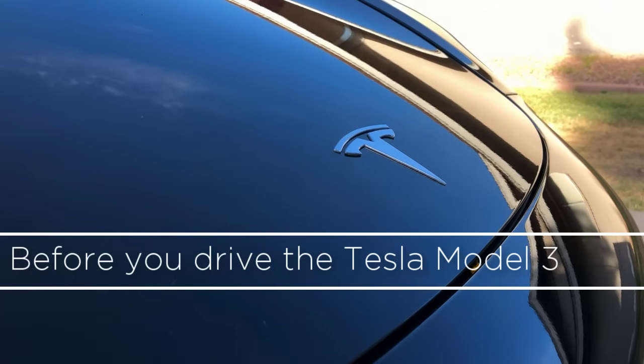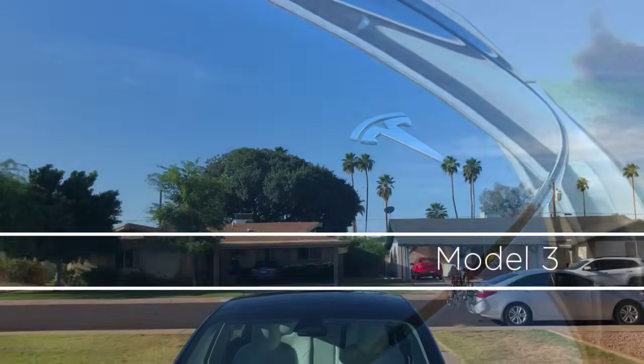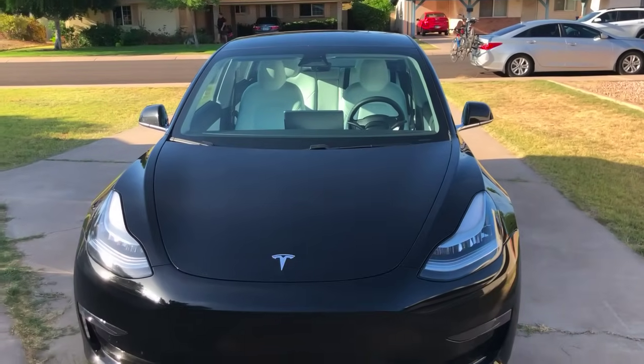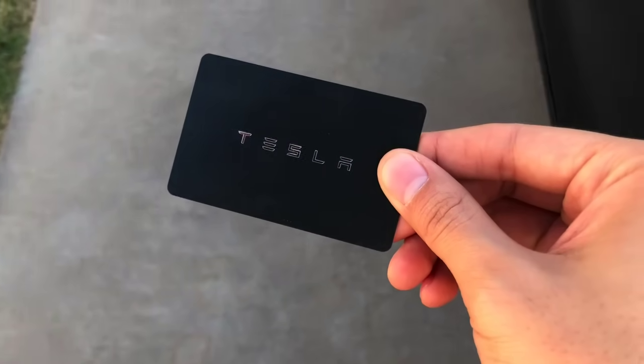Here's what you need to know before riding the Tesla. Hameed will set you up with the car insurance and he'll give you the Tesla key. The key looks like this — it fits great in your wallet.